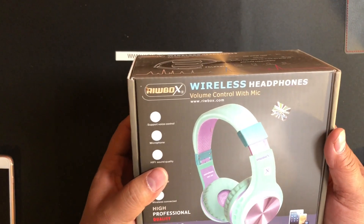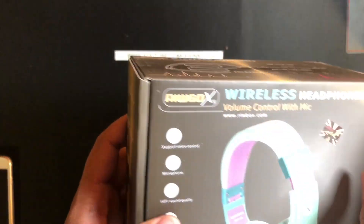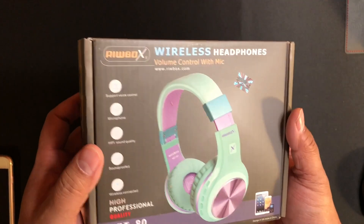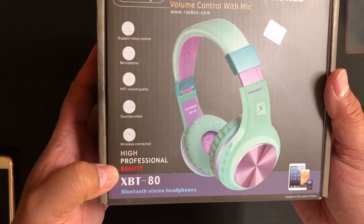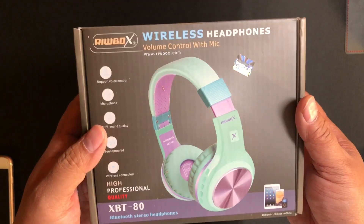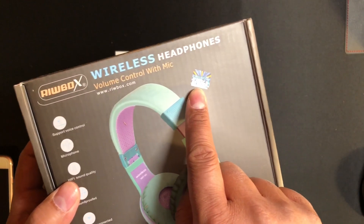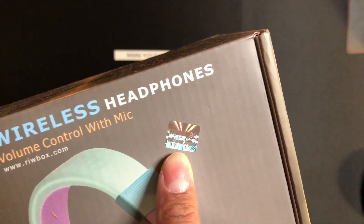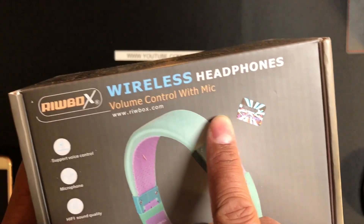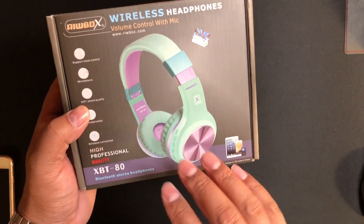Alright, here it is. What the heck is that? Okay, that's part of the cardboard box — it was brown and I wasn't sure. It says "High professional quality" on the sticker. XBT-80 Bluetooth stereo headphones — they do their best according to the sticker. As you can tell from the color, these are not for me.